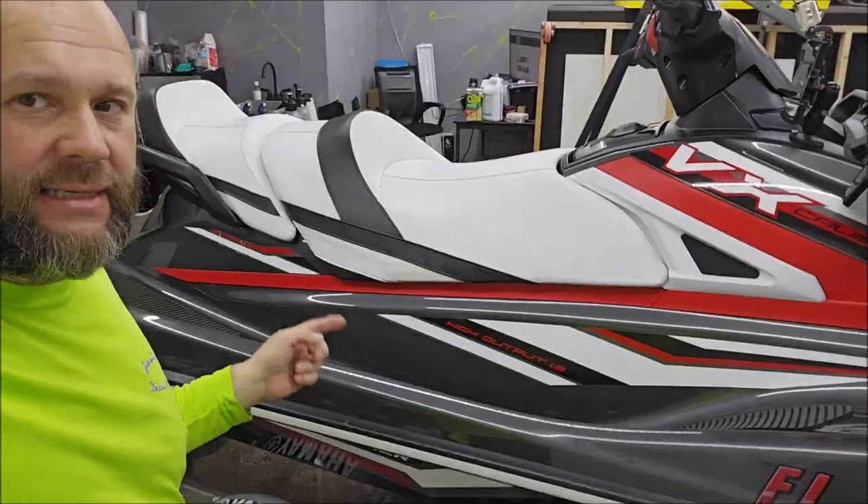Hey guys, Gary Dean, DetailJuice.com. I just finished up this Yamaha VXHO Cruiser, and this one came in for Super Slick 2000, and I'm running a promotion.